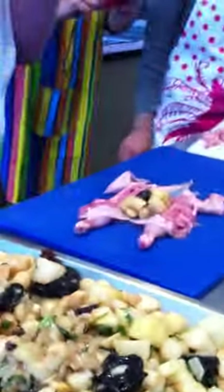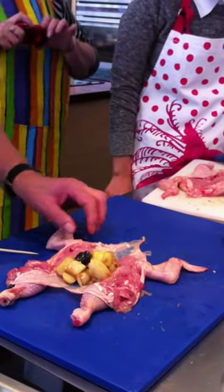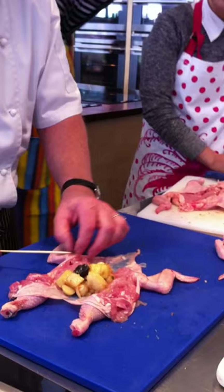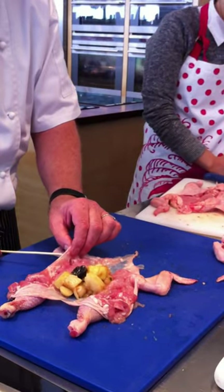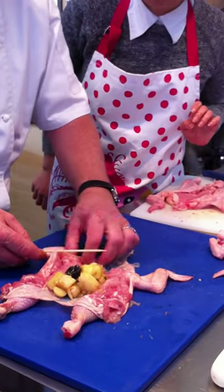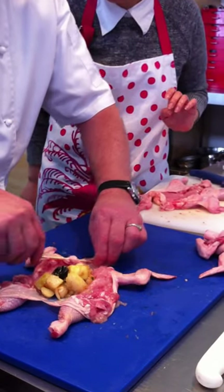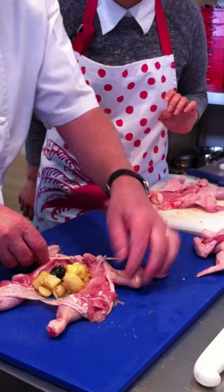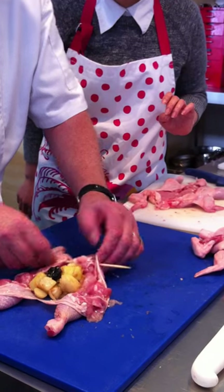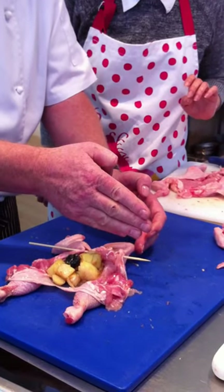Now, watch — this is really, really important. So we've got the wings. I'm going to go under my wing, through the skin, through the neck skin. I'm going to weave the skewer through the neck. And then I'm going to go back under the other wing. So: under one wing, through the neck, under the other wing.